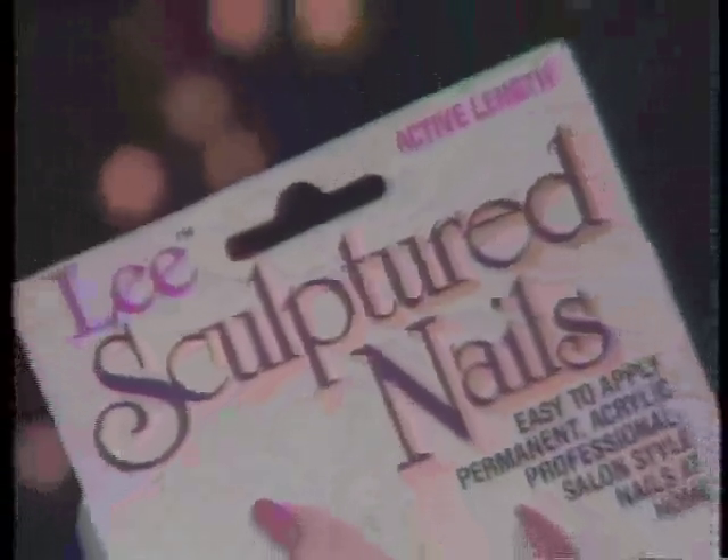Introducing Lee Sculptured Nails. Long-lasting like luxury salon nails, but affordable because you do them at home. Lee Sculptured Nails. Affordable.